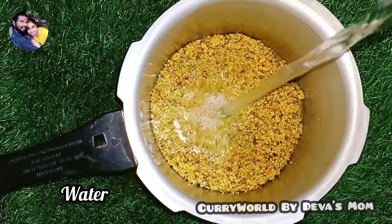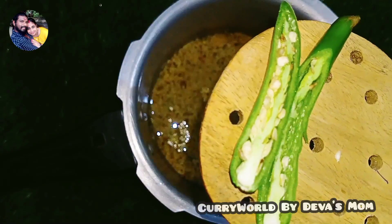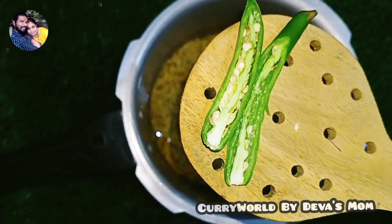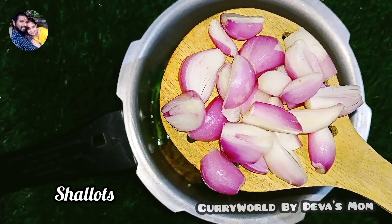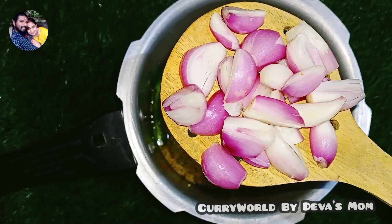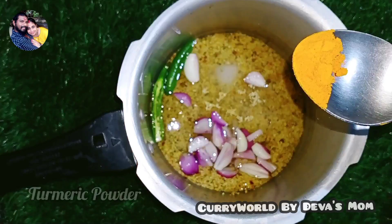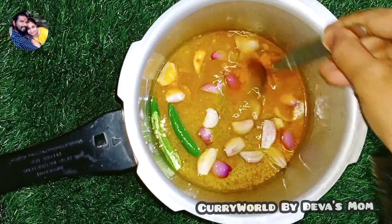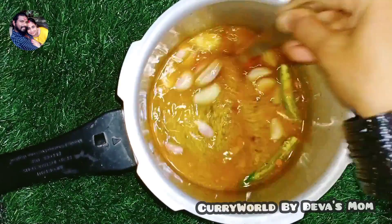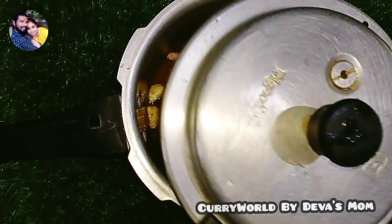Step 2: a glass of water. Let's take a spoon, put the spoon in the hand. Use a spoon for 6 to 7. I will add 4 cookies on medium flame.